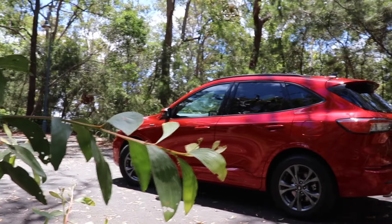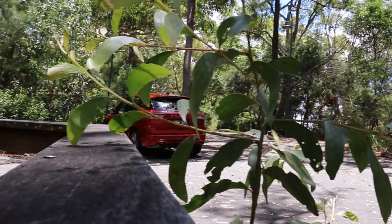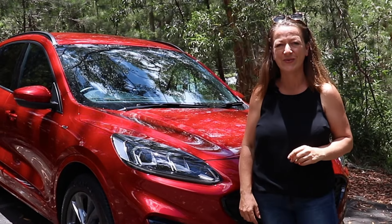This week I am testing the brand new Ford Escape. It's a five-seater SUV. Let's find out how good it is as a baby drive. Don't forget to like and subscribe and follow us on our socials.